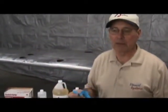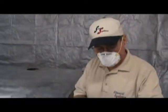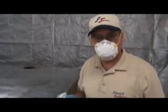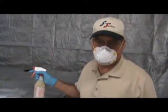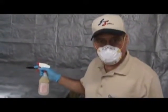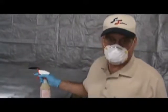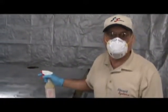The etch will sting if you have a little cut, though it has never hurt my skin otherwise. Be sure whenever you start a segment to look at your watch because you need to leave the etch on the aluminum at least three minutes — three to four minutes is fine. Whatever you do, do not let the etch dry on the aluminum. Keep it wet and rinse it before it dries out.